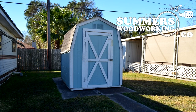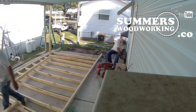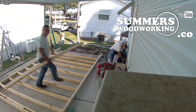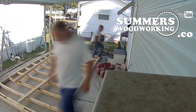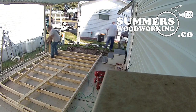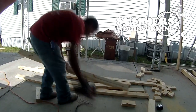This shed here is an 8x6. It was on the property when we moved in. As you can see the dirt in the background, that's where the old shed used to be. In order to have this shop built, I needed to get rid of the existing shed before we could have one installed.